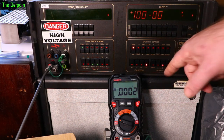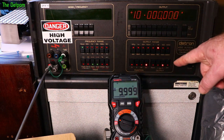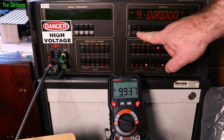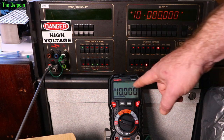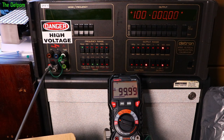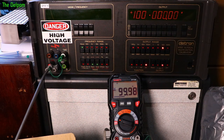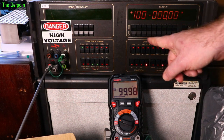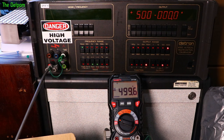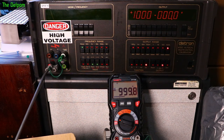At 10V it's not looking too bad; there's a bar graph displaying along the bottom. Let's do 100V — one to two counts out, well within spec. At 500V, about five counts down. At 800V, four counts down. And at 1000V, about two counts down. Not bad.